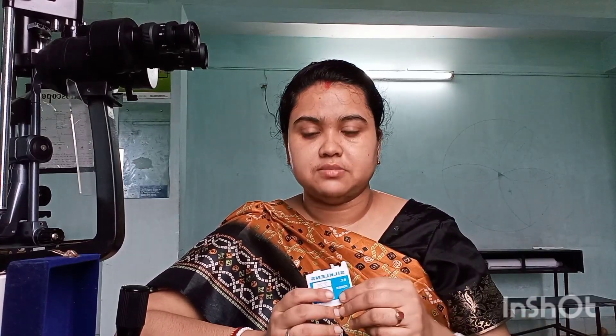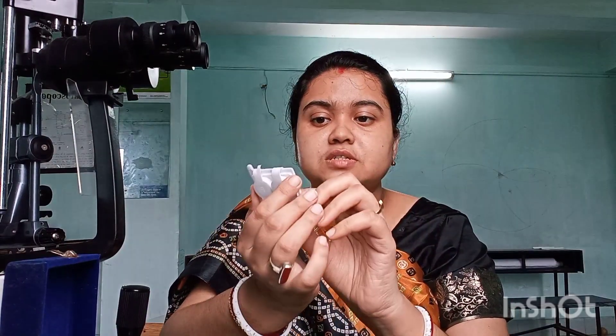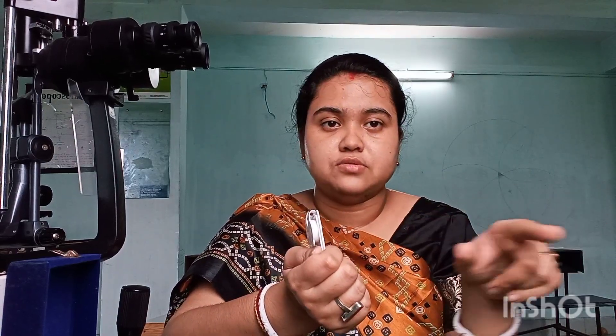For RGP contact lenses, once you fit them, check the fit in the slit lamp with fluorescein — do a proper fluorescein evaluation. Then go about doing the over refraction. Whatever over refraction you are getting, that is what you prescribe. When writing the prescription, we write base curve — suppose it is 7.70 — stroke the power, suppose minus 5, stroke the diameter, 9.20. You should be confident about the fit before proceeding.